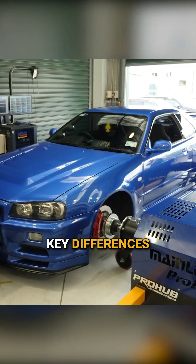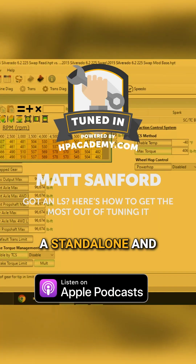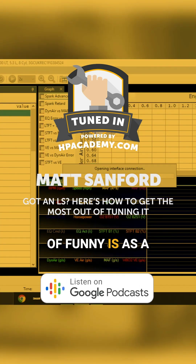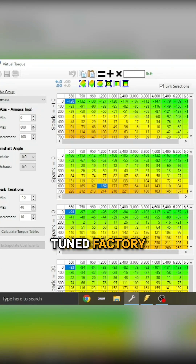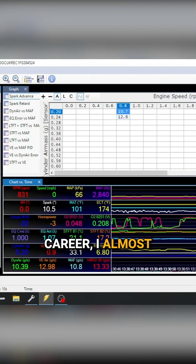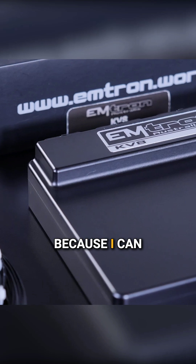What do you find are the key differences in your tuning approach between a standalone and a factory engine control module? Well, what's kind of funny is, as a person that has tuned factory control modules for the majority of their tuning career, I almost struggle with standalones, I can tell you the truth.